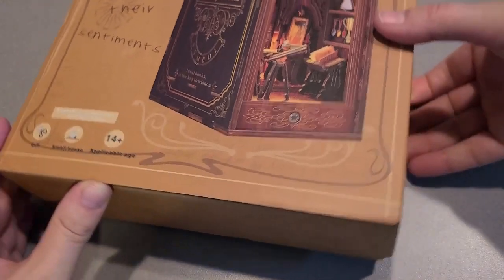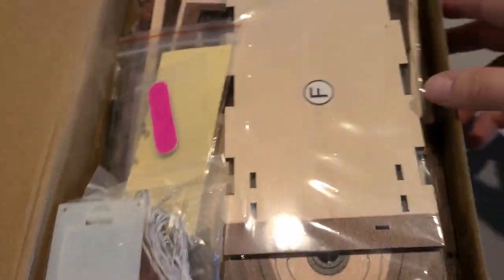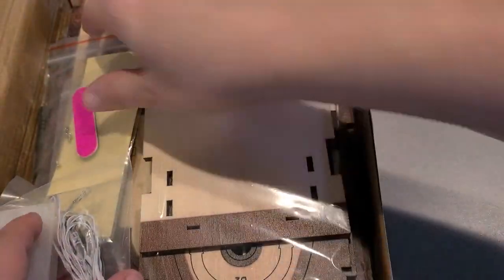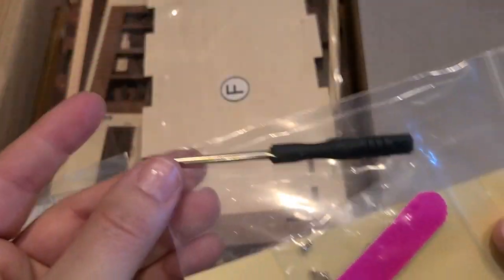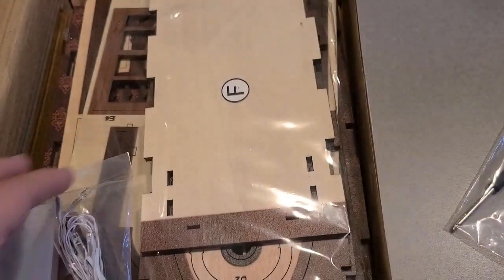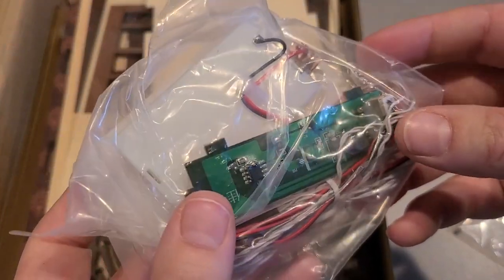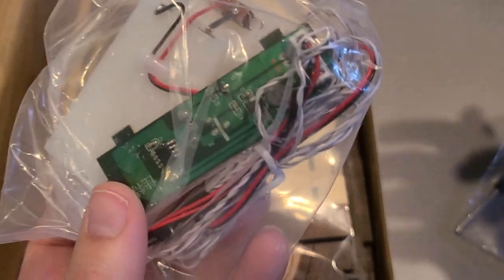It comes in this nice little box, 14 plus, do-it-yourself, so you need like scissors — it's like a small little house. It comes with a little screwdriver, a little file for the ends, and little tiny baby screws. And here's the light kit for the inside so that you can make light inside of the bookcase and show the whole library there.